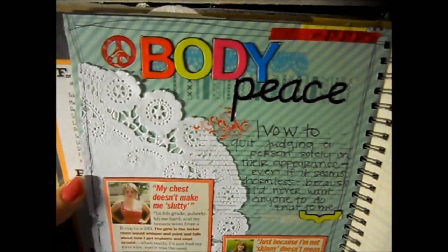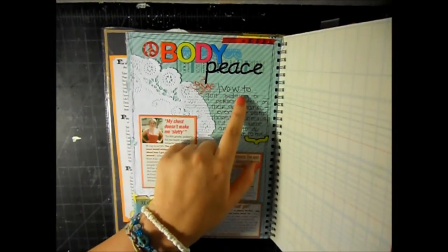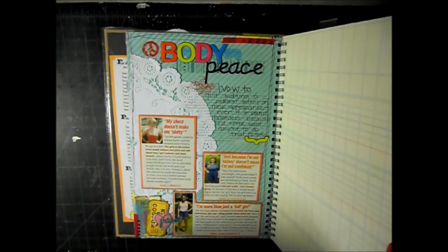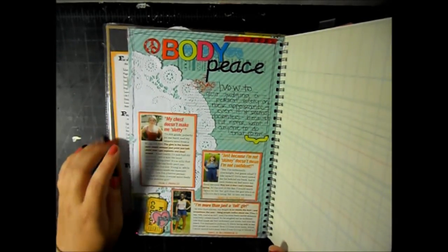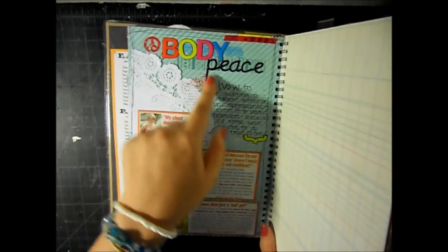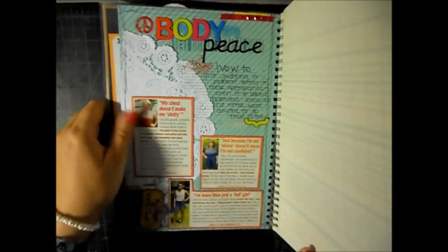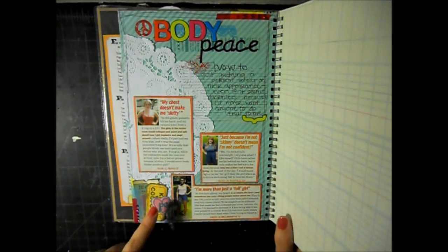I'm not a fan of 17 magazine but I like this spread and idea. Just some washi tape and rhinestones, and then some chipboard stickers and letter stickers and a doily. It says 'I vow to quit judging a person solely on their appearance, even if it seems harmless, because I'd never want anyone to do that to me.' That's part of the body peace treaty on 17.com. It has articles about girls just saying 'don't judge me on my body,' and then a little embellishment in the corner.